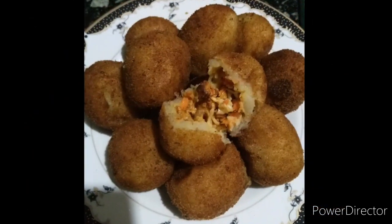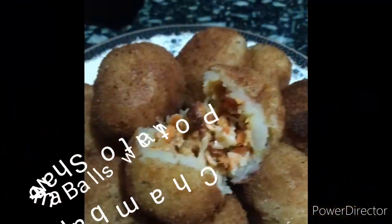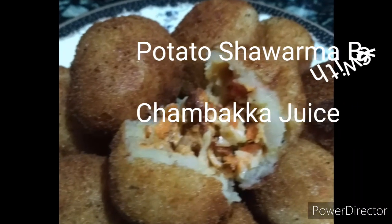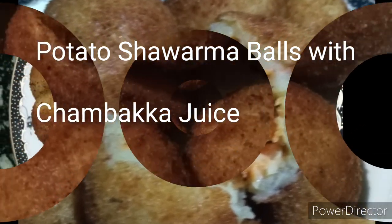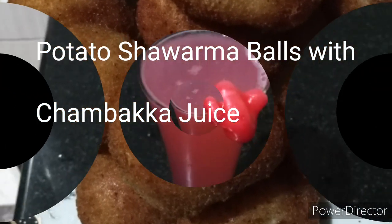I have a special snack. It's a great snack. It's a good snack. I have a healthy juice. Please try it.